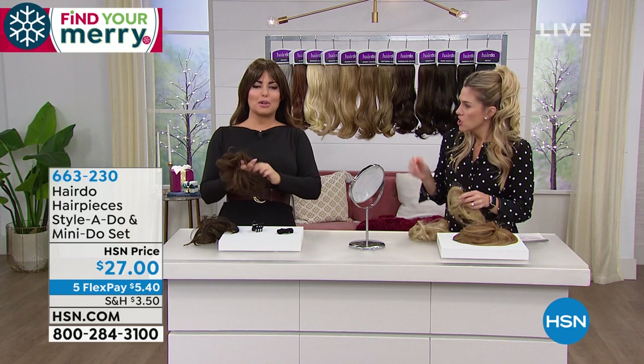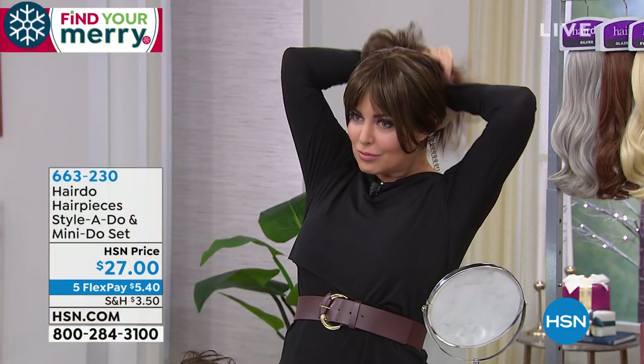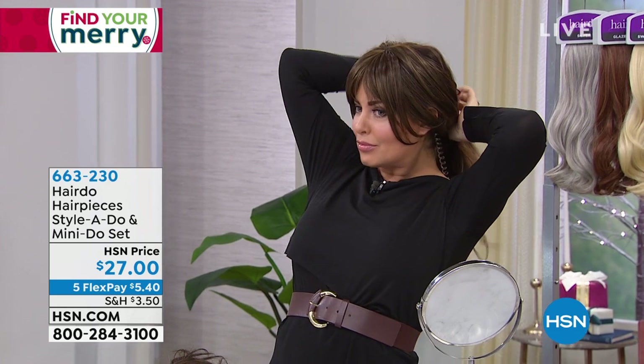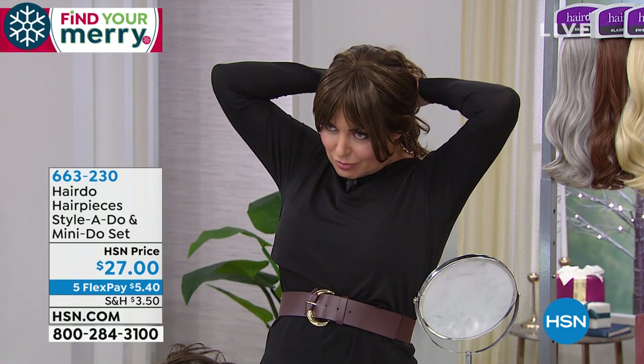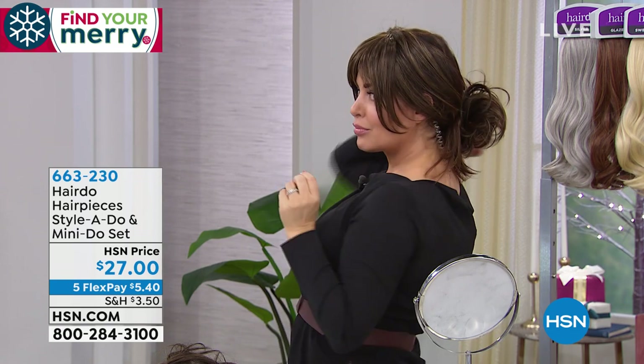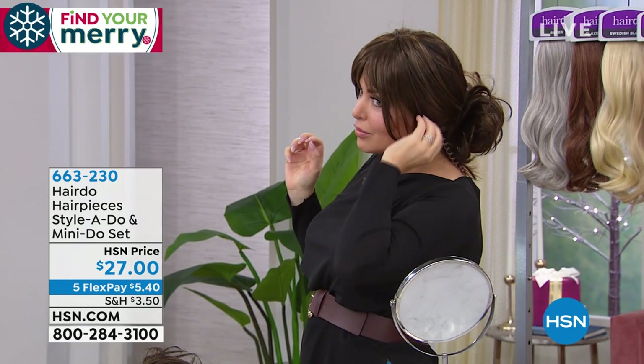She has the halo with the 16-inch length and the extensions, plus the bangs, which are also available. Now she's going to use one of the two pieces — you're getting both. One is a smaller version than the other, and messy buns and top knots are all the rage right now.